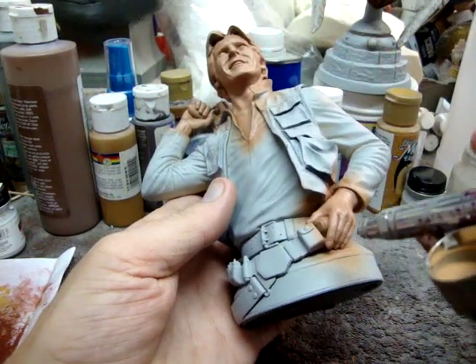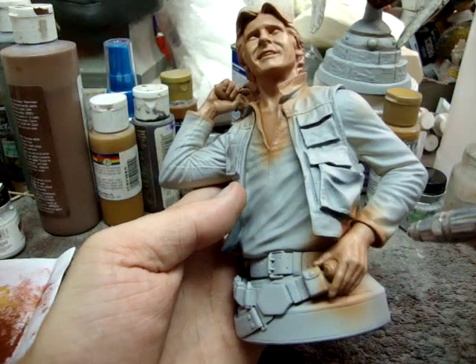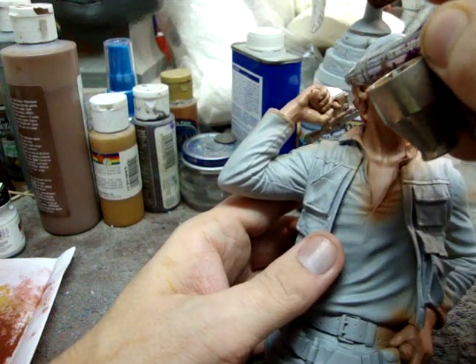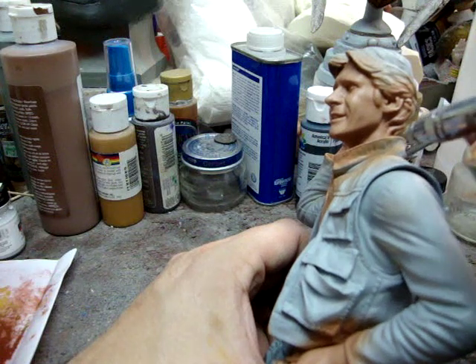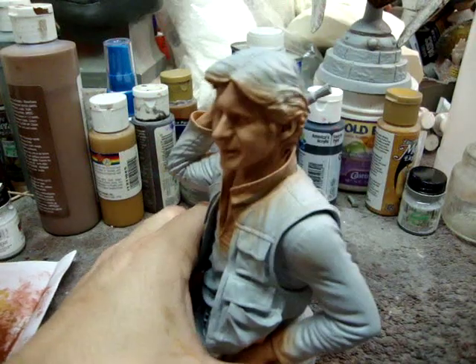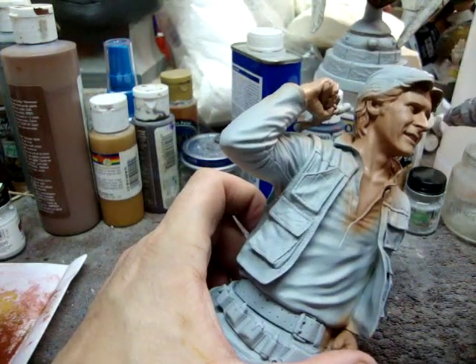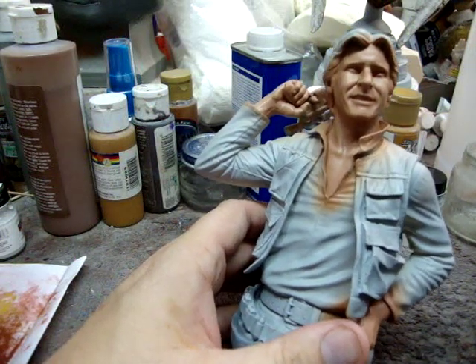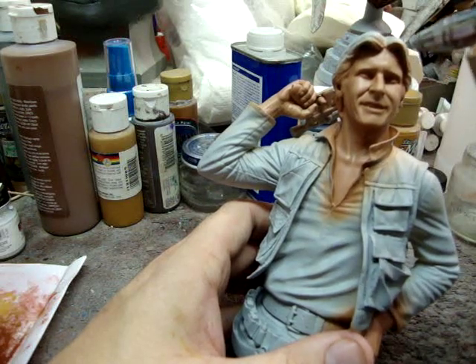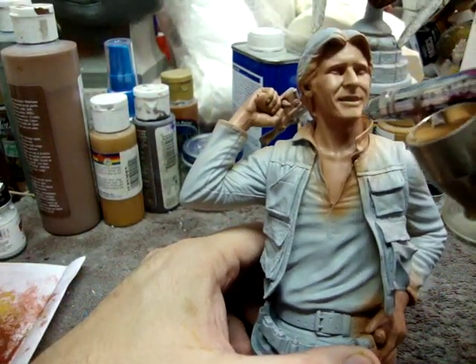I'm just slightly going over what I've already done. I personally use an Iwata Eclipse airbrush with a smaller needle, modified down to a 3.5. Another good airbrush is the Sotar 2020. I tried the Sotar and it's good, but I kept going back to the Iwata Eclipse. The main reason is that the Iwata is a lot easier to clean — sometimes you get something on the bottom of your airbrush and you need to pull it off.